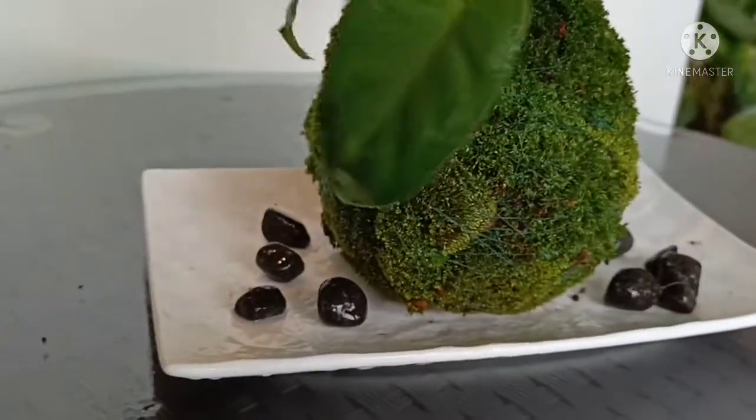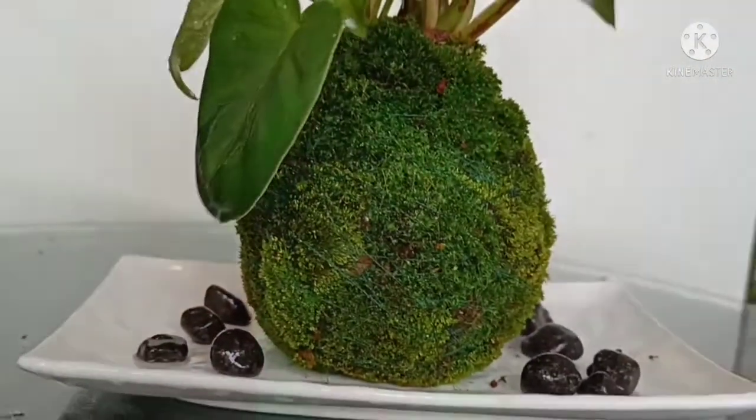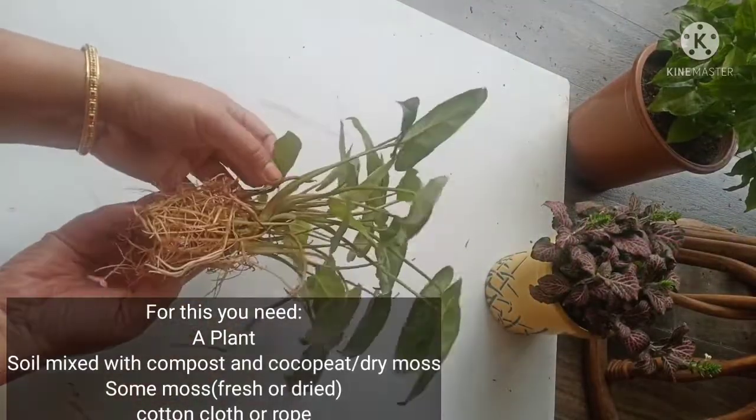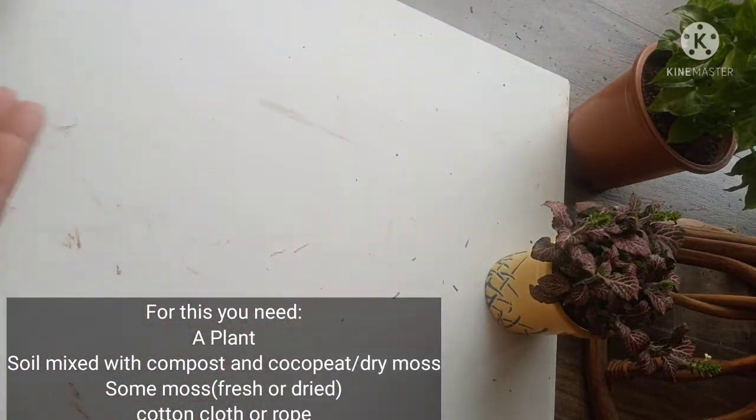Please stay till the end of the video — I will tell you how to care for it. Let's start by collecting some fresh moss. This is the right time to collect it. This is a philodendron; you can also use pothos, aglaonema, or syngonium.